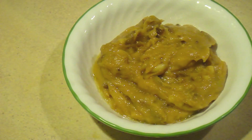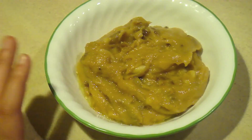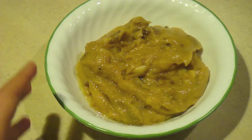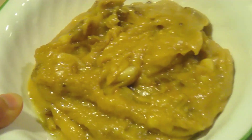Hi YouTube! I'm making besan halwa today. I hope you like it — it's a really good dish, actually more of a dessert, perfect for winter. You know, if you're very cold and want to cuddle with something or your loved ones, just go ahead and make this. It's a very warm kind of dessert.